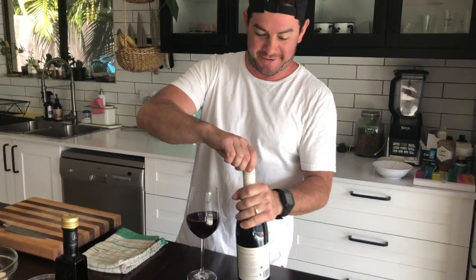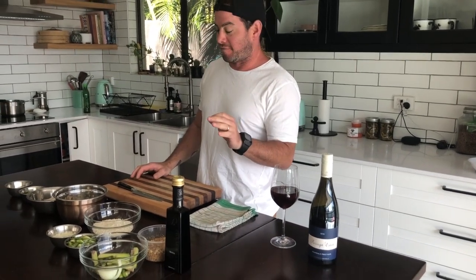Welcome back to isolation cooking. Today I'm going to show you how to make a risotto out of basically things you can have in your fridge. In Canada we call it risotto, in Italy they call it a risotto, and in Australia you call it fucking risotto mate.